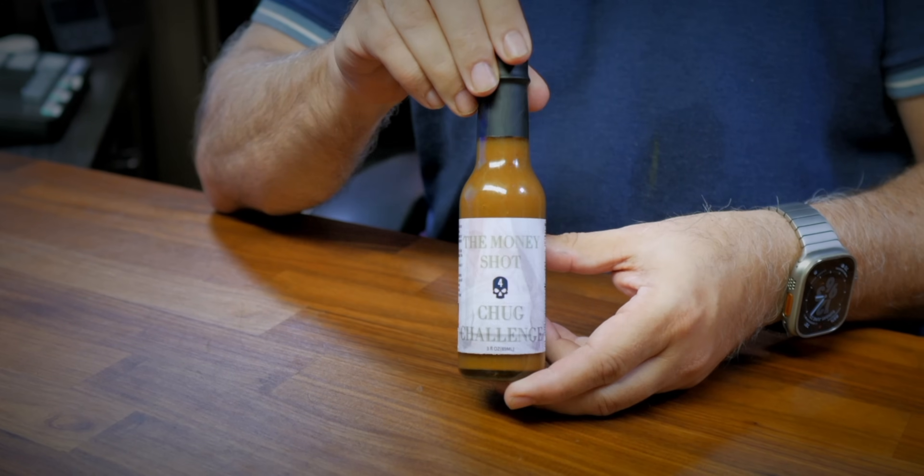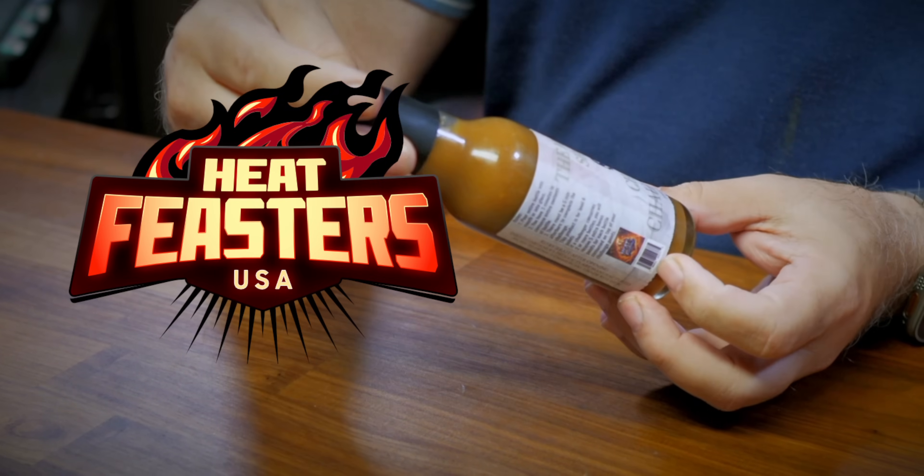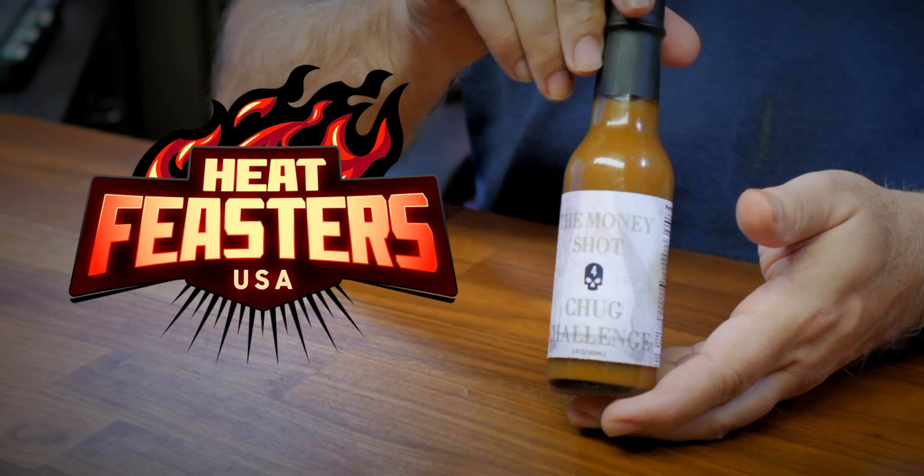Welcome back to the Hot Danes Show. Today I have here something called the Money Shot — it's a good news challenge, up for Heat Features, called the Money Shot challenge. It could be the first shot challenge.